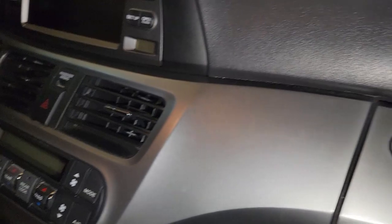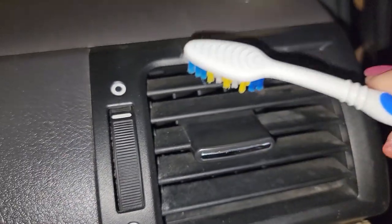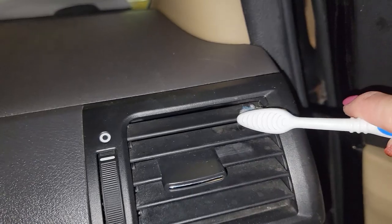And finally, dust in your car. Even if the rest of your car is spotless, if there's dust on your dash it still looks dirty. There are some really tough-to-reach corners and vents in your car. Use a toothbrush to deep clean your dash and your car will never look cleaner.